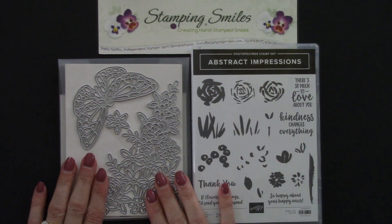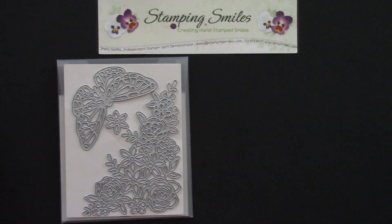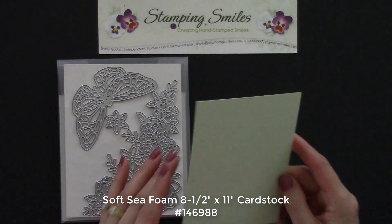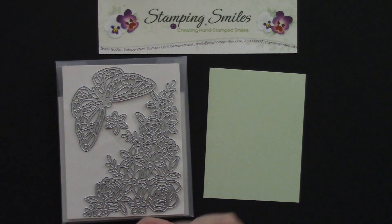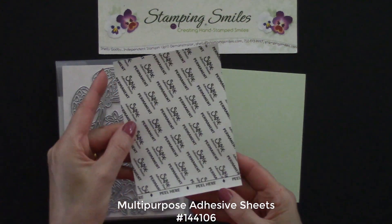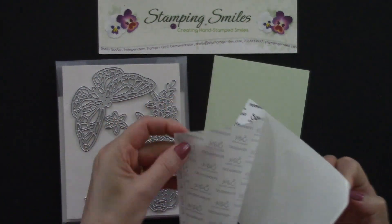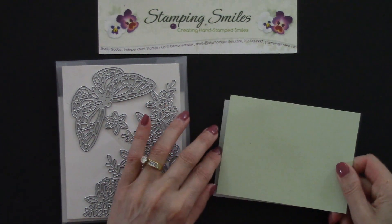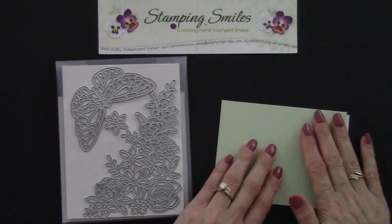We're going to start with die cutting. I have here some soft seafoam cardstock — this is a new color and I just can't leave it alone. Do you see all that intricate detail? After it's die cut, it'd be a little fussy trying to use adhesive. So instead, before we die cut, I have a piece of the multi-purpose adhesive sheets. We'll peel off the backing and put it right on the cardstock, so we'll make our own self-adhesive die cut when we're done.